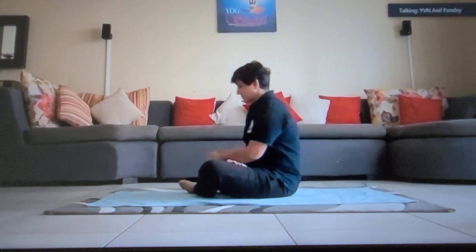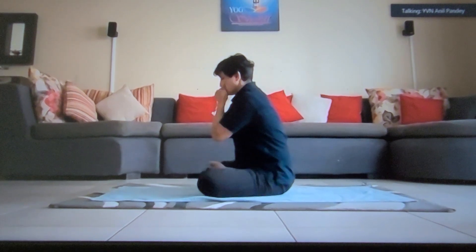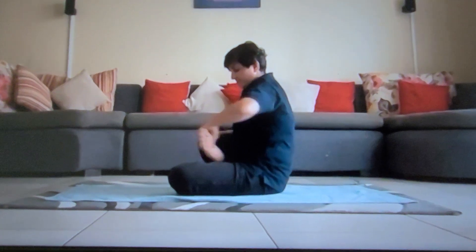Similarly, with the left leg, hold it vertically, drop it horizontally, catch hold your left foot, make a slight twist and place it on the right groin area.